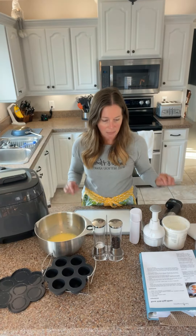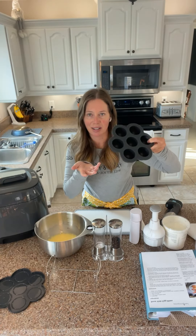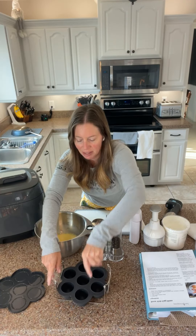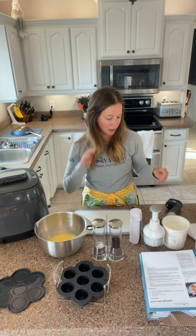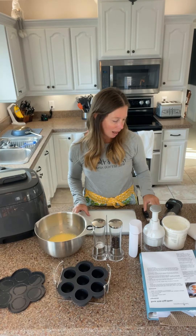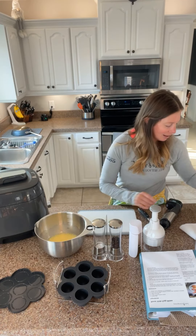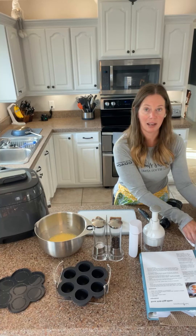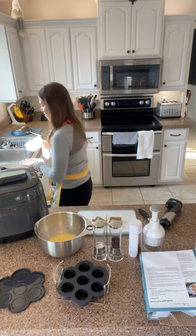I'm making egg bites — aren't these the cutest? It's like at Starbucks, these cost a fortune to buy. Pampered Chef is really good about being ahead of the curve on what things are interesting and hot for the market. And right now it's definitely about how to save money and make it at home.